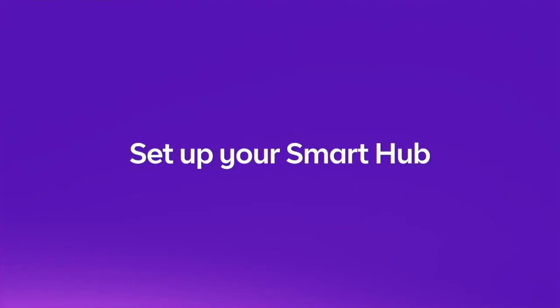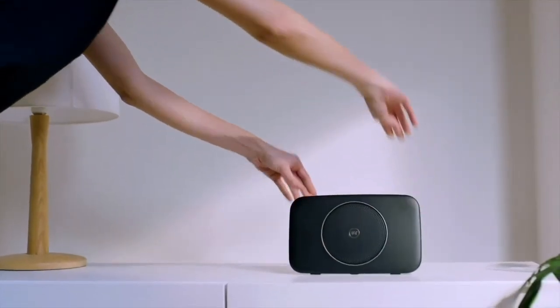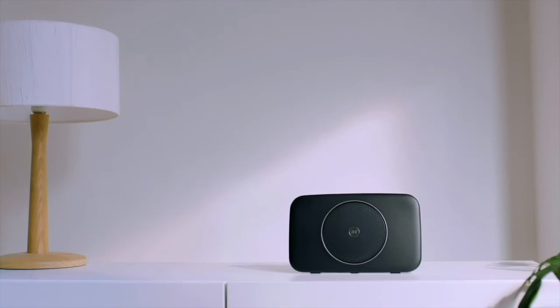Your Smart Hub needs to be set up first. Place it within 2 metres of your front door. This is where the engineer will install your Master Socket or modem if you don't have one yet.